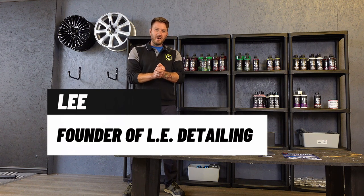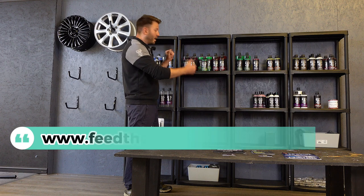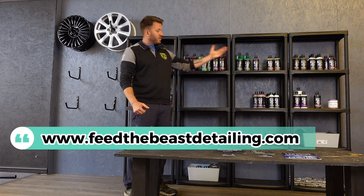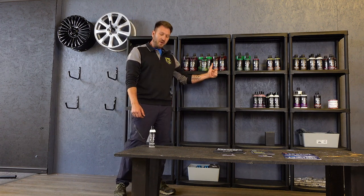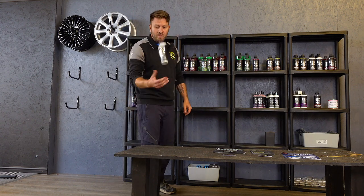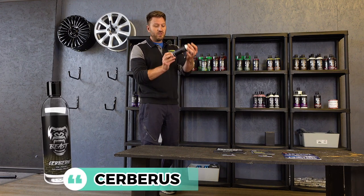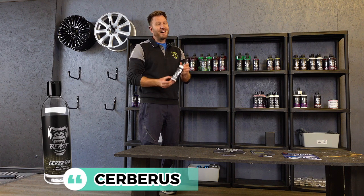It's time for a special offer. As you may know, we've just recently launched Feed the Beast, the full range of detailing products. We've got them in stock down here at the unit, we've got accessories in stock, and we want to showcase what these products can do. In this instance, we want to showcase Cerberus 3-in-1 polish — this cuts, finishes, and protects. It can be used on a machine or by hand.